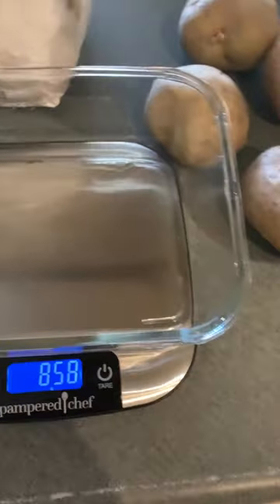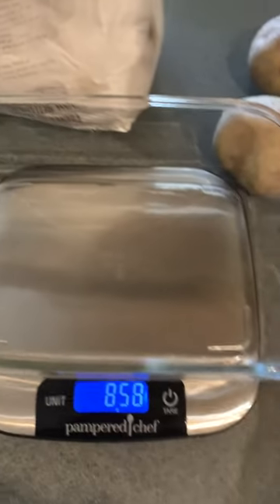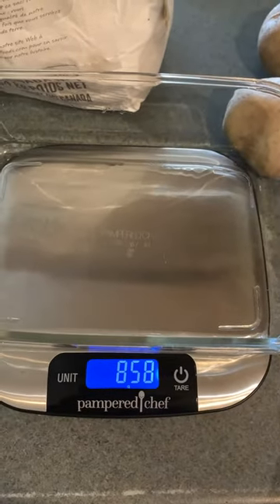Hey guys, I'm just doing some measuring of my potatoes. I'm doing a recipe that calls for one kilogram of potatoes.